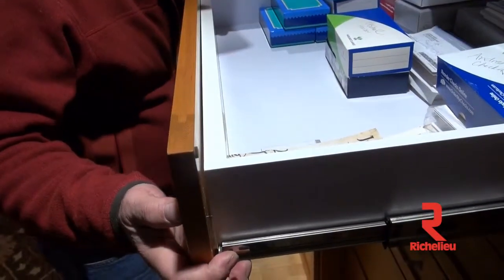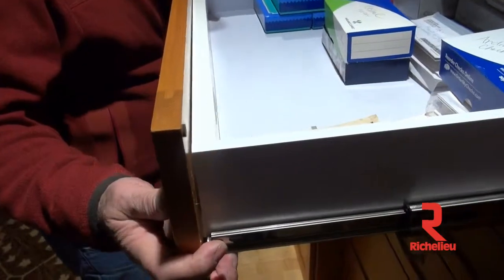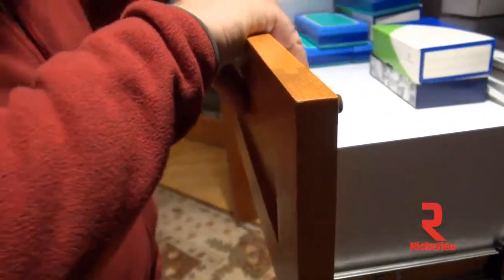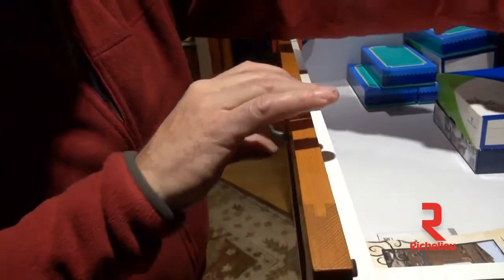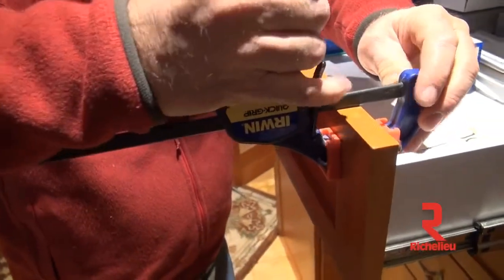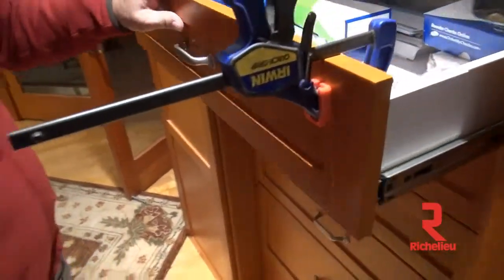I can pull my drawer out now and re-line that back up. I've lined up one side, and then you can just feel it — it just drops right into place very easily. See how easily that drops into place? The alignment's fast and easy, there's no question about anything. I'm going to take a couple quick clamps, hold it in place, and we'll put on our Colby Corners and we're good to go. Next step: Colby Corners.